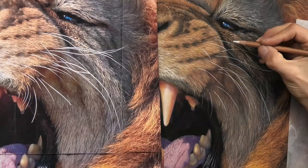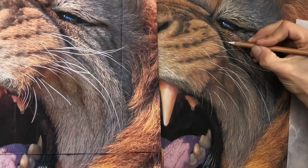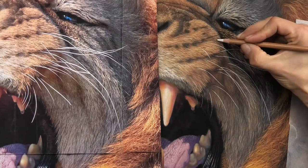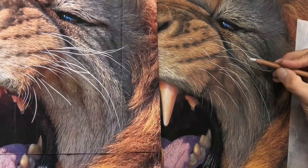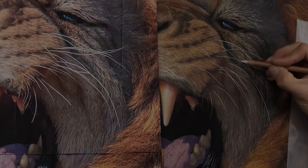And remember, you don't have to be drawing a huge lion for this video to be helpful to you. You can apply the very same techniques to other drawings like pet portraits too. So you can download it straight away and start learning today.